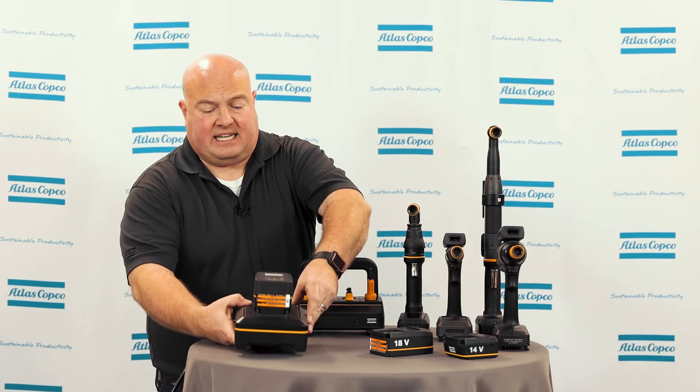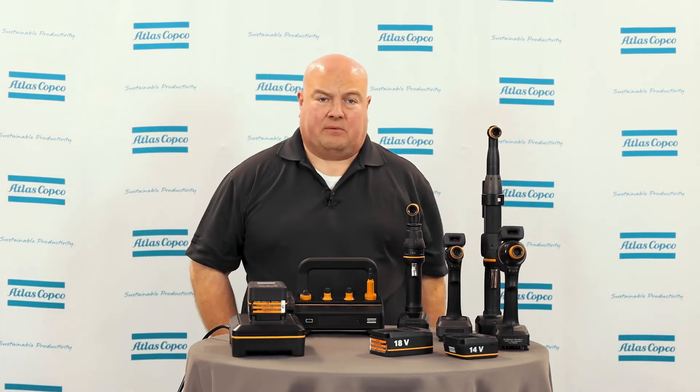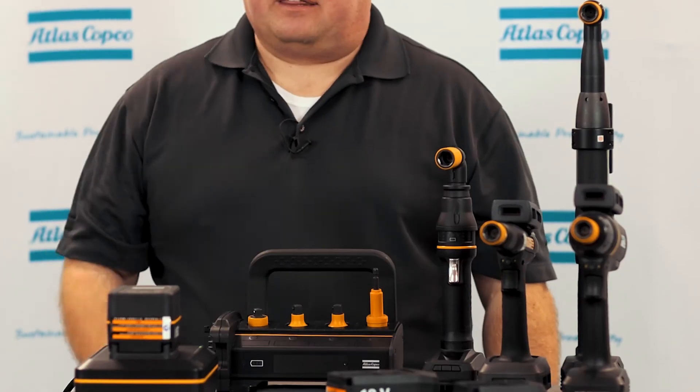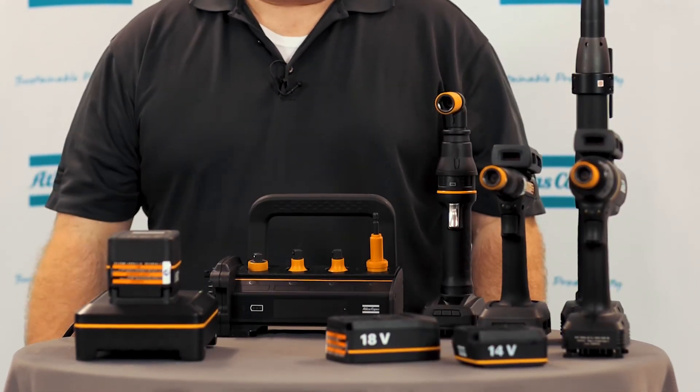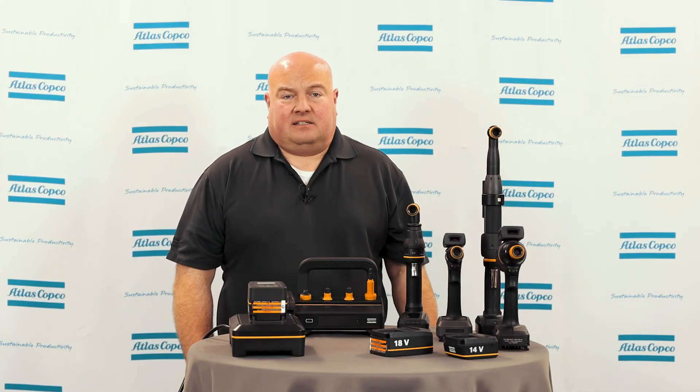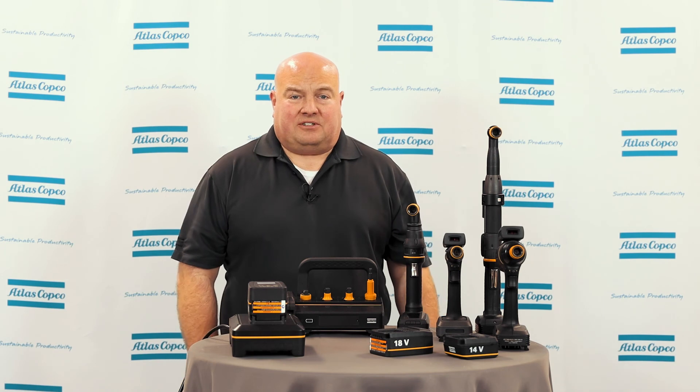It's that easy to use these batteries with all of these different products. We're glad to have one battery family now that works with accessories, tools, and other products. This has been a quick overview of our batteries and charging process. If you have any questions, please contact your Atlas Copco representative, and thanks for watching.